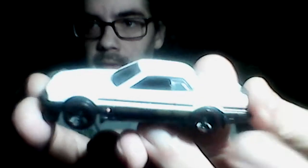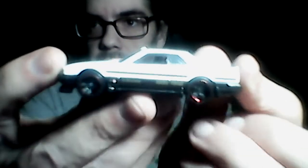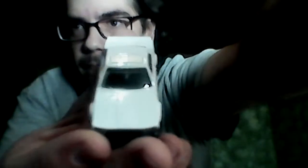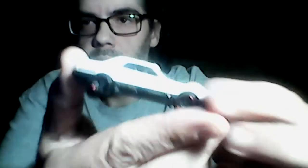Next we've got — I thought it was a Nissan Sentra but it's actually the Skyline, a 1982 Nissan Skyline with a 2017 casting. Really nice.